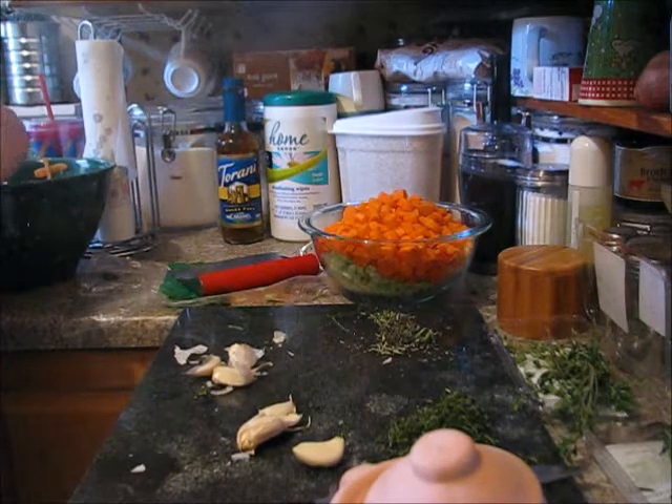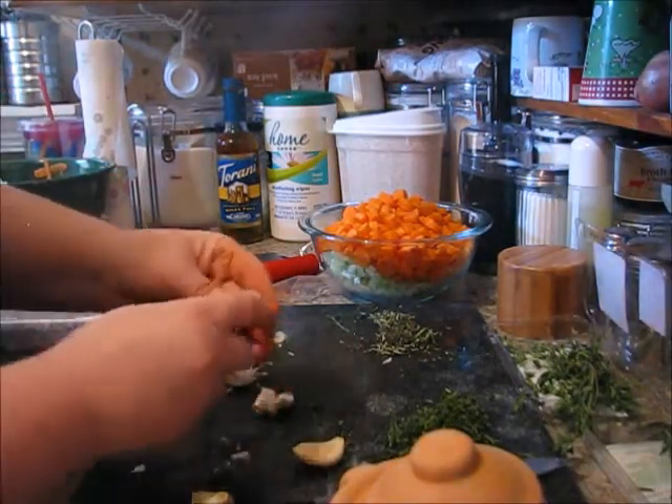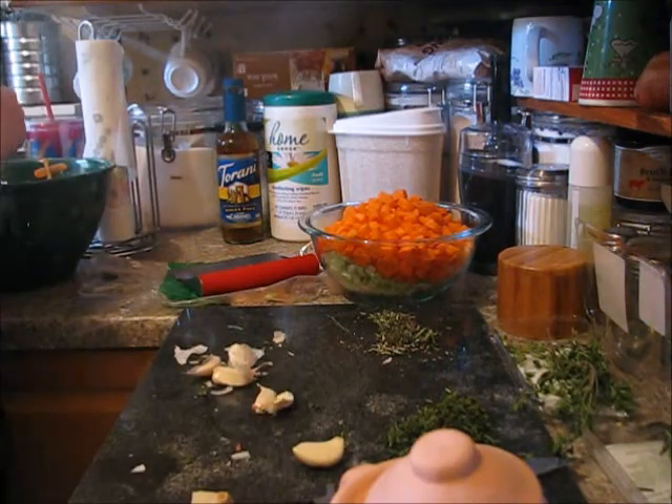To just get the jackets off the garlic, you just hit them just like that with the knife. Don't hit them too hard where you're going to smash them - that is enough to just get the jackets off.